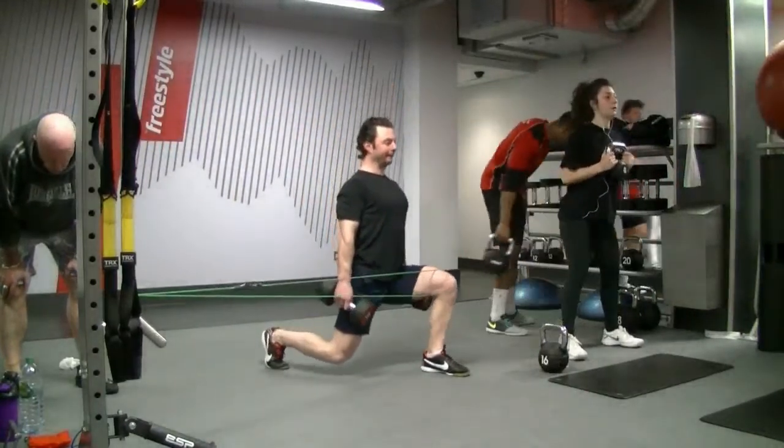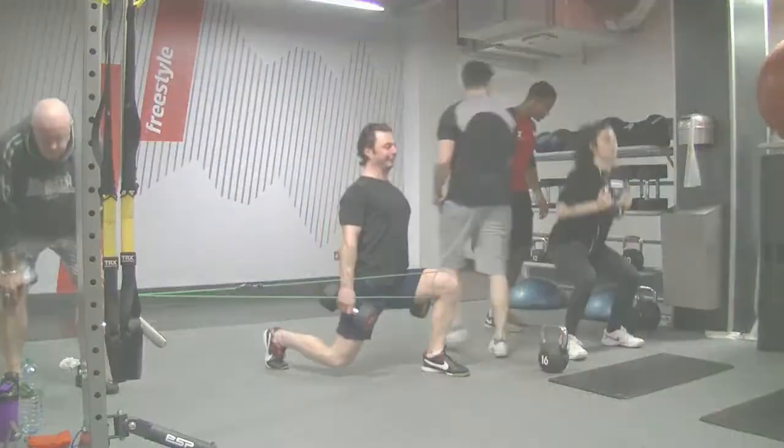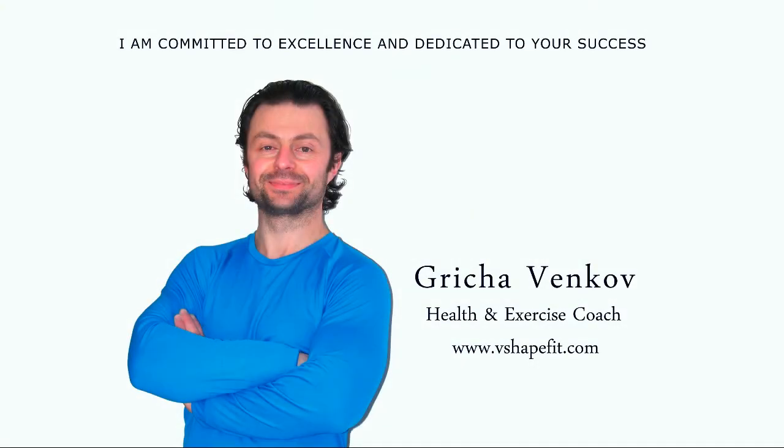The weakness of this muscle is so common, and this weakness causes muscle tension — the hip joint suffers, the back muscles, the feet, etc. That's why I've decided to make a series of videos with simple exercises for strengthening this muscle.